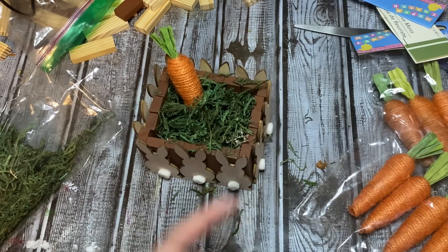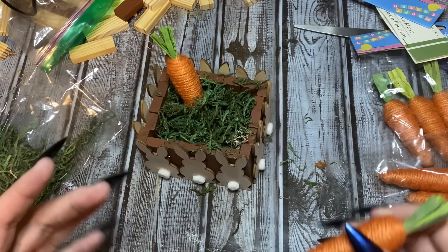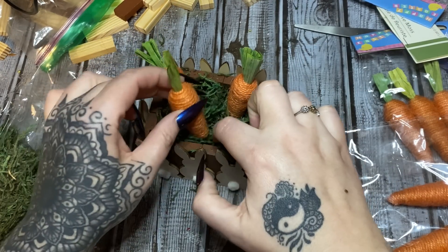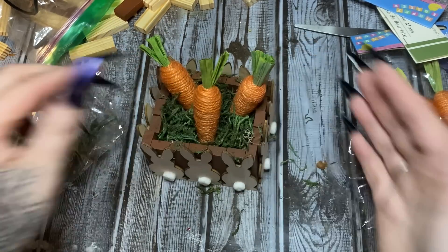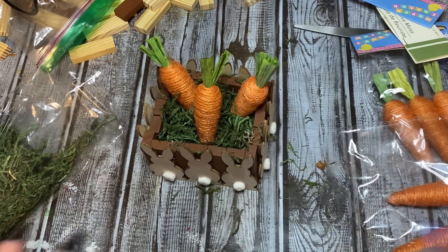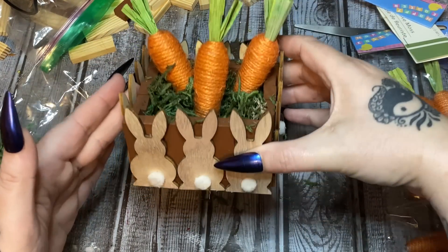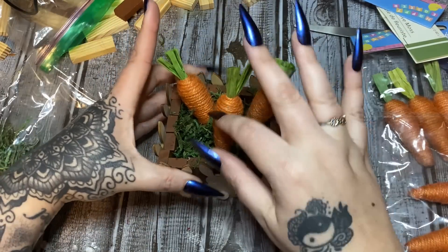I'm just going to stick the carrots down in the moss — I'm not even going to glue them. A lot of people ask me what I do with all the crafts I make. A lot of times I'll just give them away, or like this, when I'm done I can just take it apart, put the carrots back in the bag, put the moss back in the bag, and use them for another craft. This way I can make a bunch of videos without spending a lot of money. Anyway, this is cute — it's just a nice little something to set on the table for Easter.